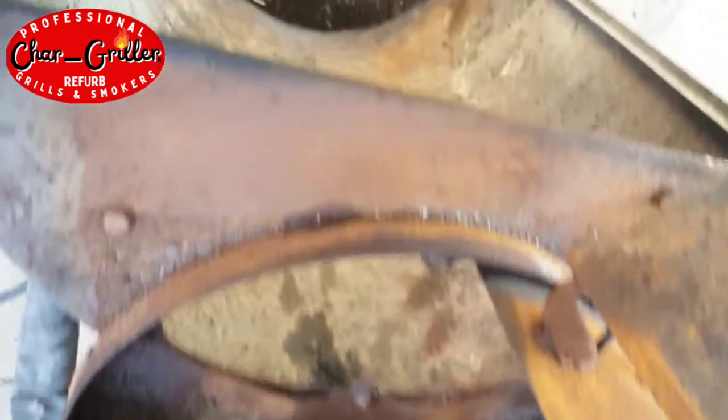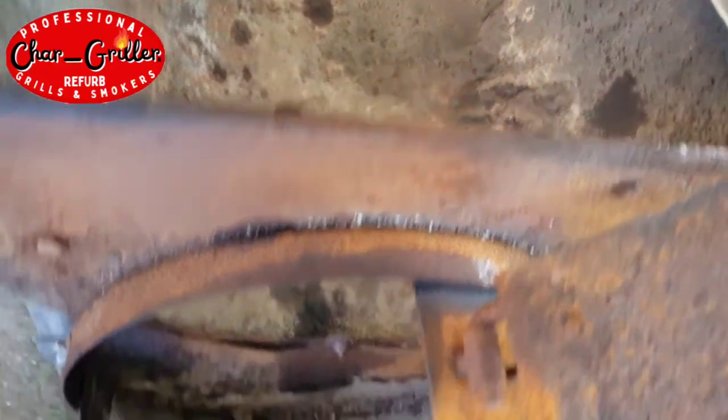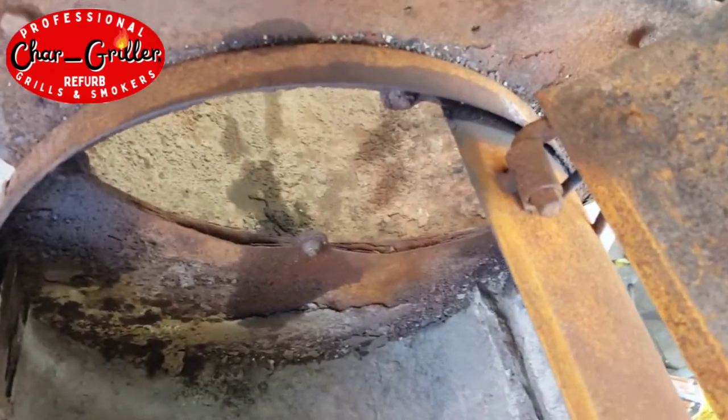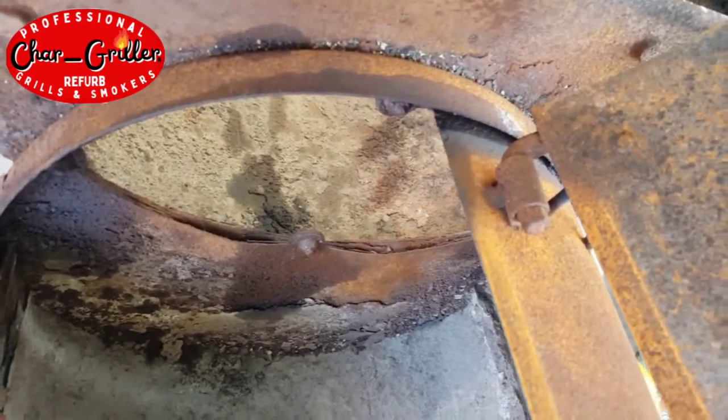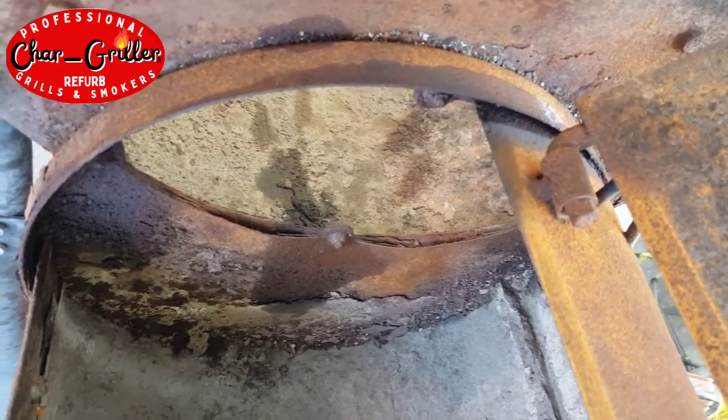I have this old Char Griller smoker that had a really bad rotted out firebox. A lot of the pieces were basically just coming off. So I decided to get a new firebox, refurb this thing, get it all fixed up. But that's kind of what we got.